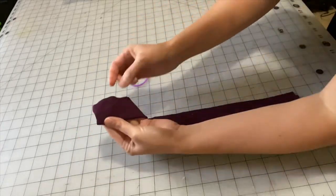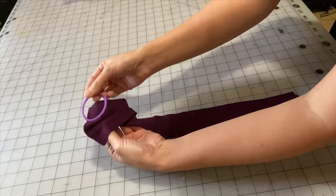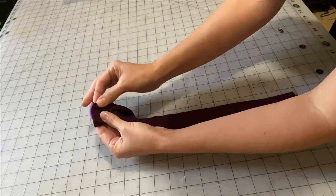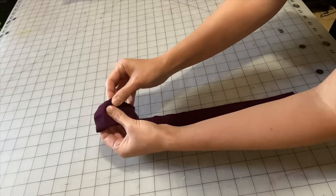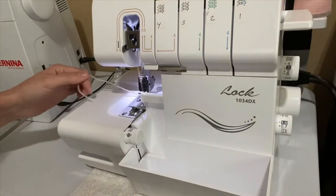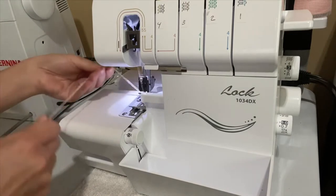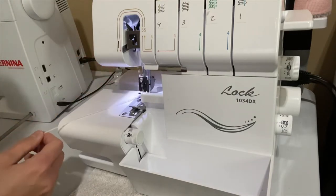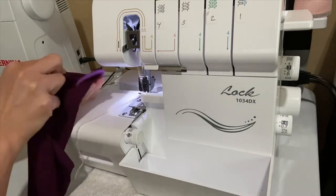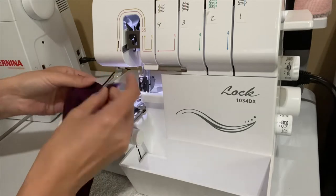Now take your hair tie and sandwich it in the fold of the rectangle. To easily turn the tube of this scrunchie, what I like to do is use the serger tail. Pull out a long serger tail and make sure to tuck it in the fold of the rectangle.